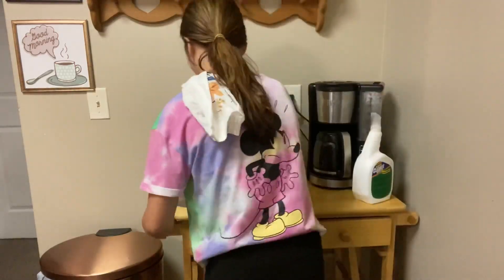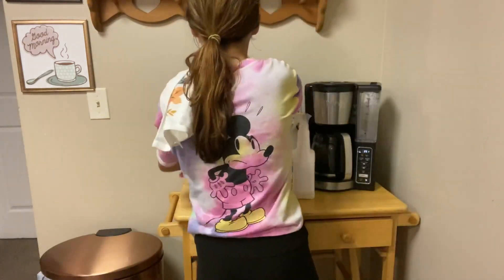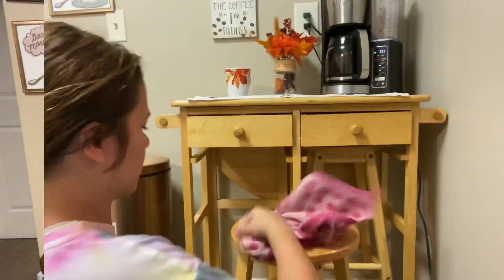Now I'm moving on to my mom's coffee station and I love wiping this down for her so that in the morning when she sits down and drinks her coffee, it can smell clean and look clean. I'm using the Lysol and bleach mix together.